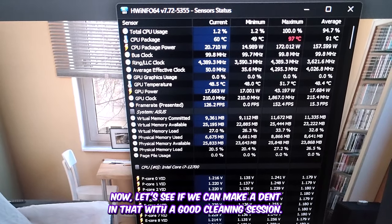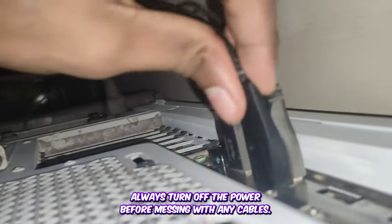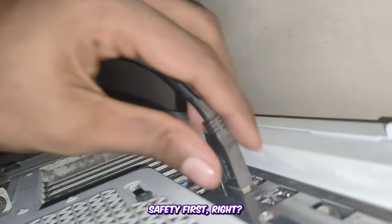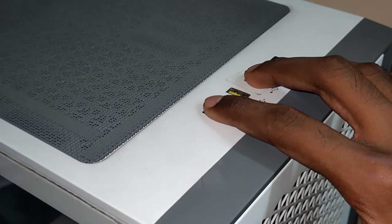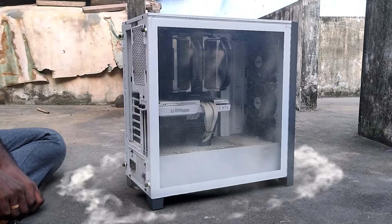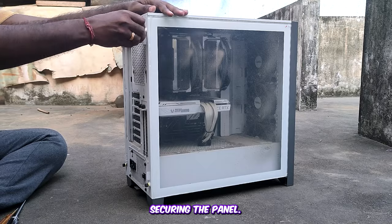Let's see if we can make a dent in that with a good cleaning session. Here are some quick and easy tips to keep in mind: first, always turn off the power before messing with any cables — safety first! Don't forget to hold the power button for 10 seconds to clear out any residual power, then remove the screws securing the panel.